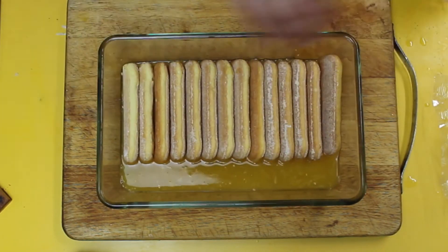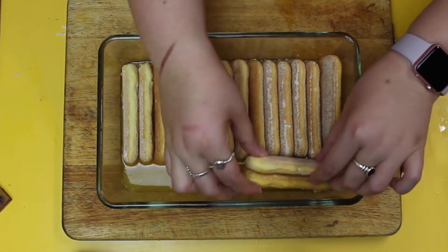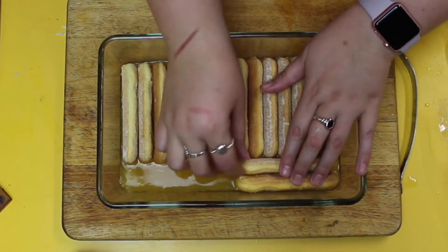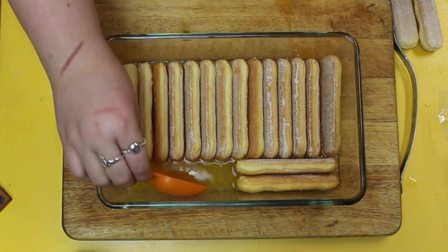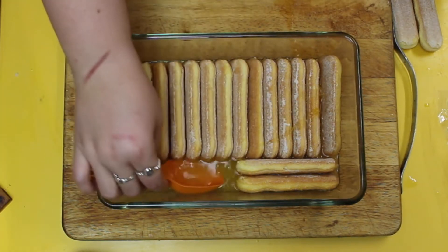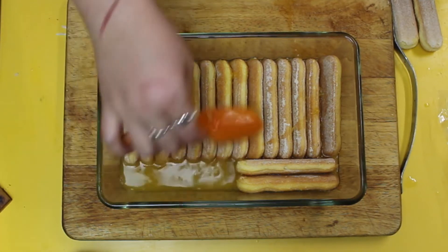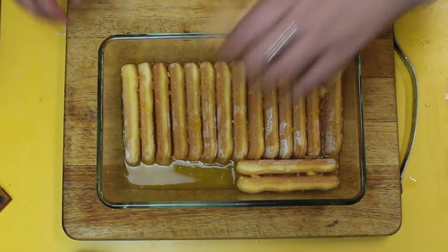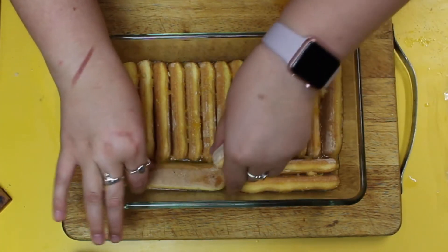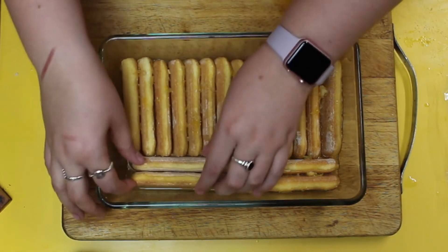Just before I pop the last fingers in, I like to get a spoon and try to get as much of that liquid out and all over the fingers so they definitely absorb everything. Don't be afraid to use a spoon to get that liquid on top so all the fingers are nice and moist and nobody has any dry bits. No one likes dry bits. Once you've got all your fingers in, it's time to pop them to the side.